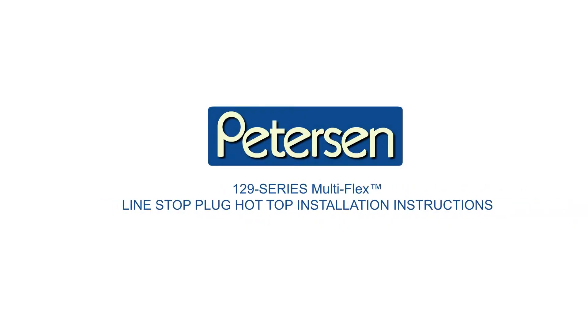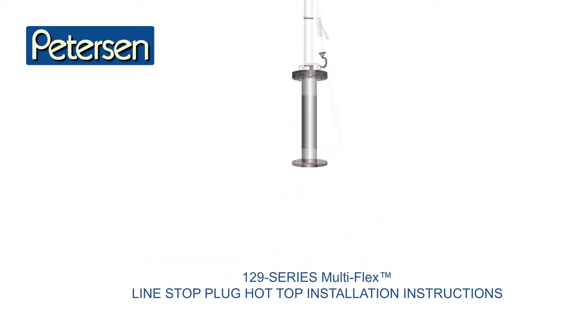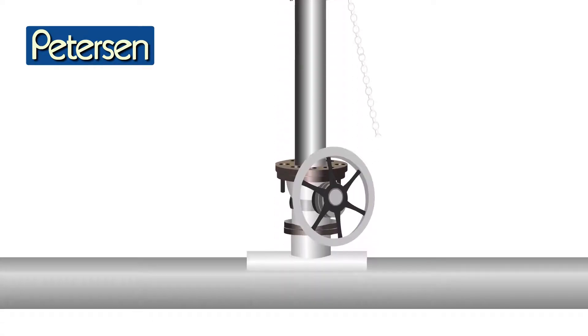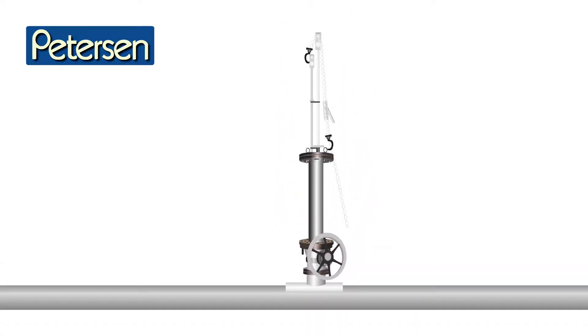Peterson 129 Series Multi-Flex Line Stop-Plug Hot-Tap Installation Instructions. These instructions are supplemental to and a part of the Peterson Inflatable Pipe Plugs Generic Operating Instruction Manual. They must be adapted to the requirements of the specific project by a qualified engineer.